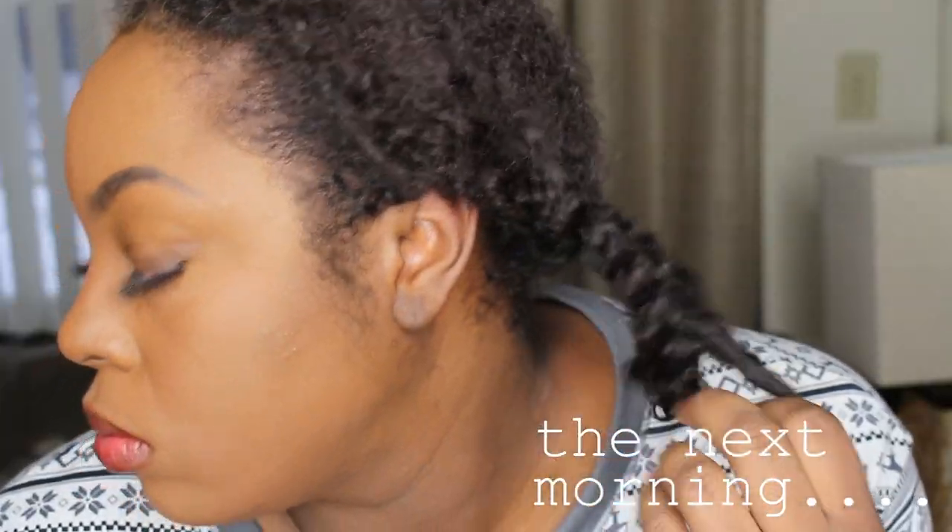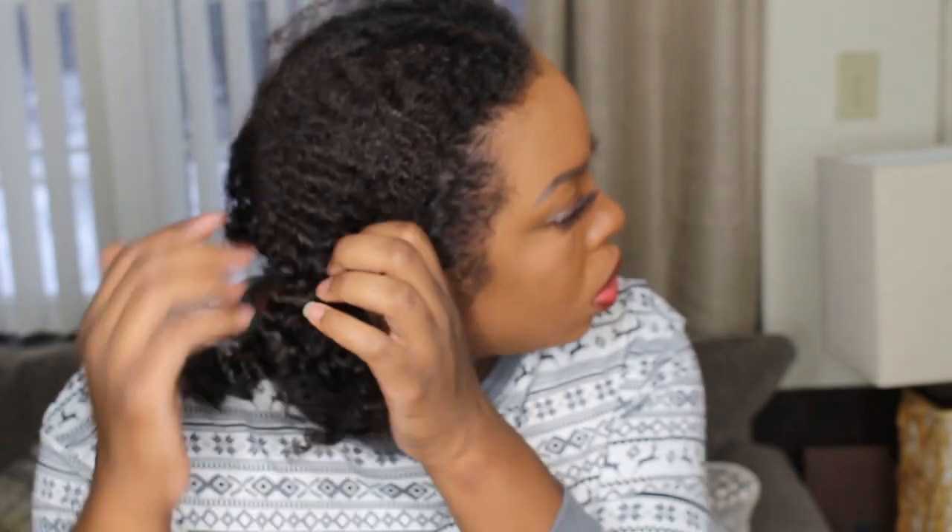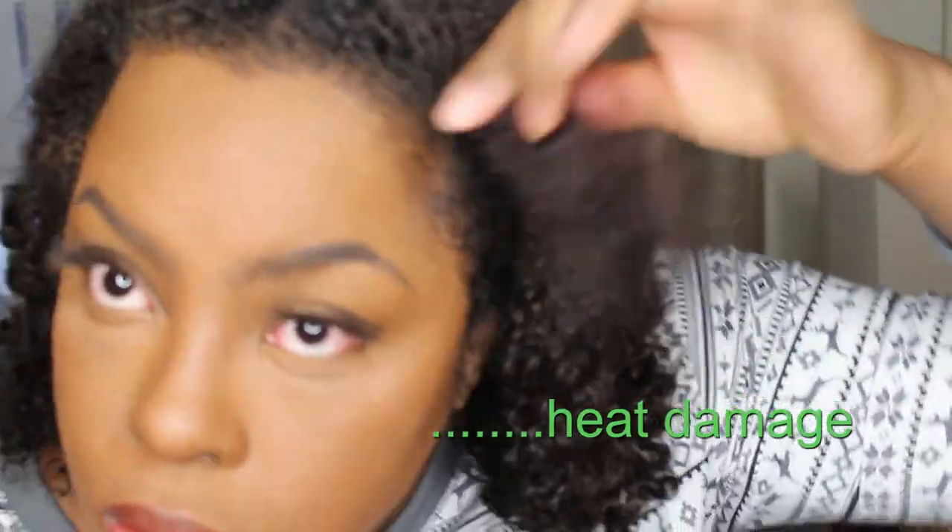It is the next morning. I did not go to sleep with any product on my hair afterwards — all I did was just put it into two plaits, as you can see.